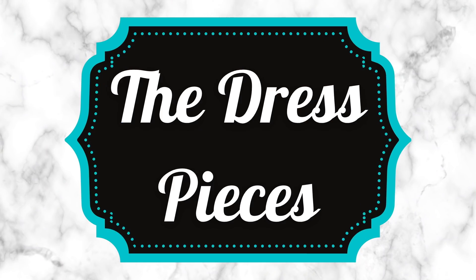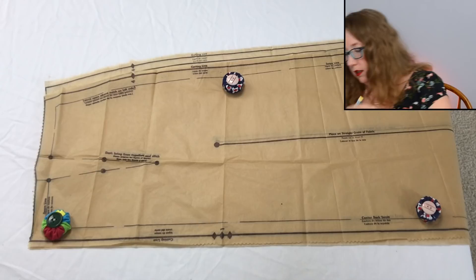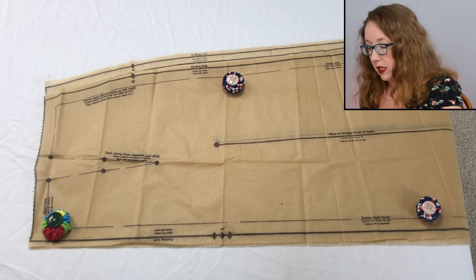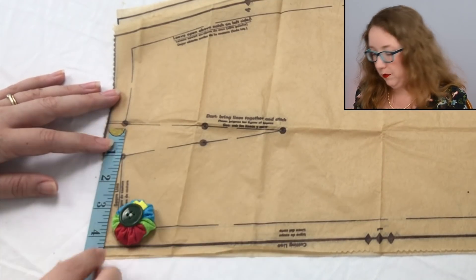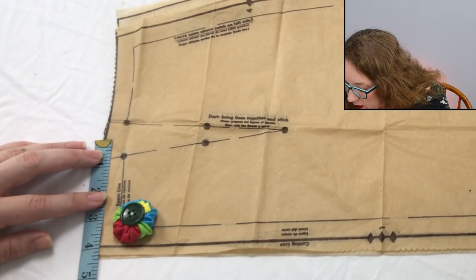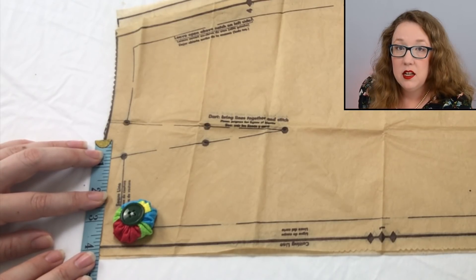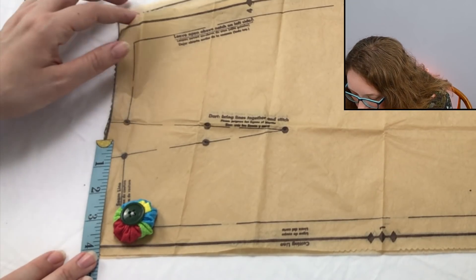Starting off with piece number one, which is the skirt back. I've lined up the center back seam — while it's not supposed to be cut on the fold, it's the best way to get the grading outwards and the dart adjustments as well as the side. We're going to go ahead and measure how the dart changes along the top. Your bust 30, which is a hip of 33, measures in at just shy of four inches — probably a 32nd away from four inches.